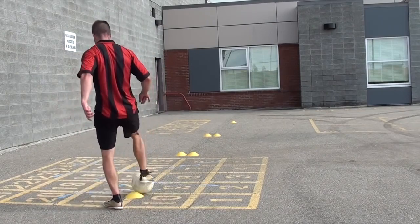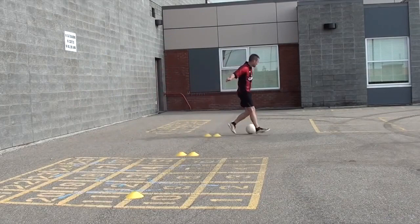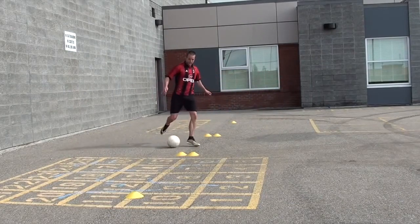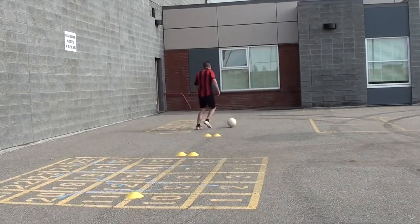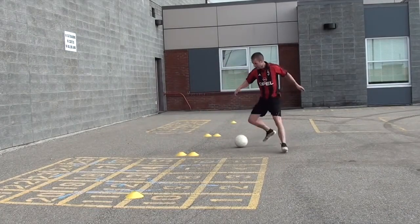The next thing to think about is those small little touches whenever you're moving forward. It's really important to always keep the ball really close to you. Just think about Messi — those little touches on his left foot, how many touches he gets in a short period. The ball is always within his control, so don't let the ball get away from you.